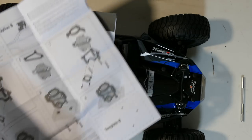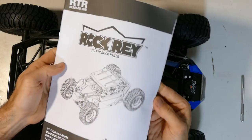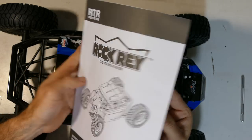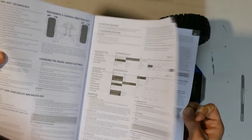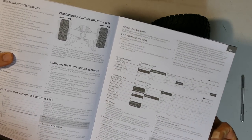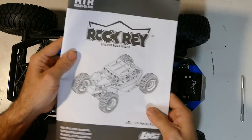There's that manual — you can never fold these things back. Rock Ray, one-tenth RTR Rock Racer. Gives you all the stuff you need to know. Performing and controlling directional tests — available in different languages so it's not that thick. But anyway, you get the idea.